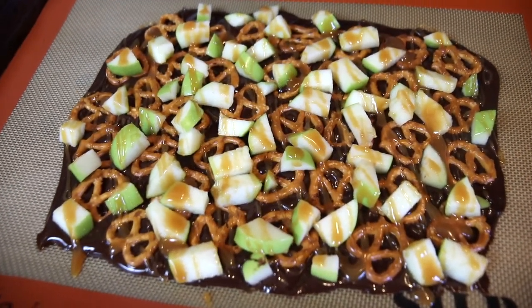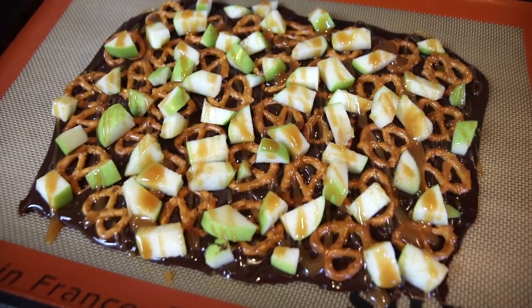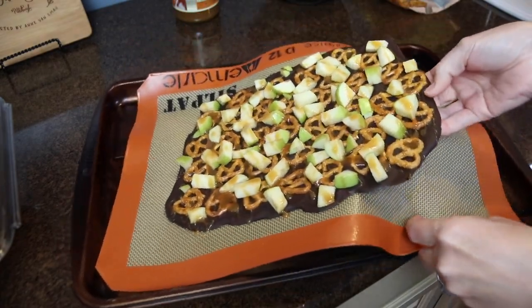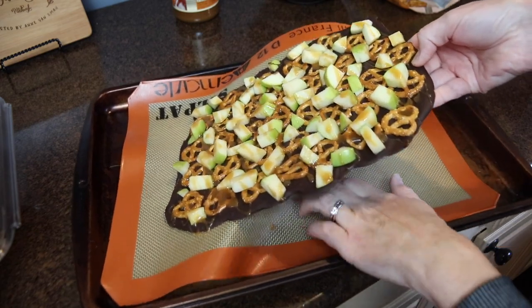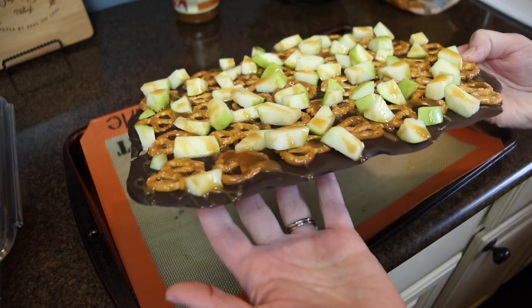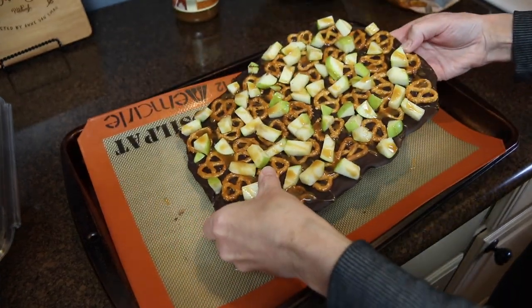This only took about 10 minutes in the fridge until it set up. Then I could carefully remove it — you can see just how easily it comes off the silicone baking mat — and then break it up into chunks. My kids enjoyed this, my husband loved this, I love this. It was a tasty and festive fall treat.